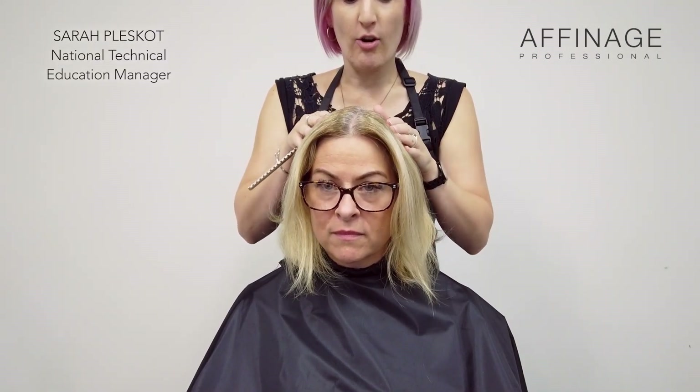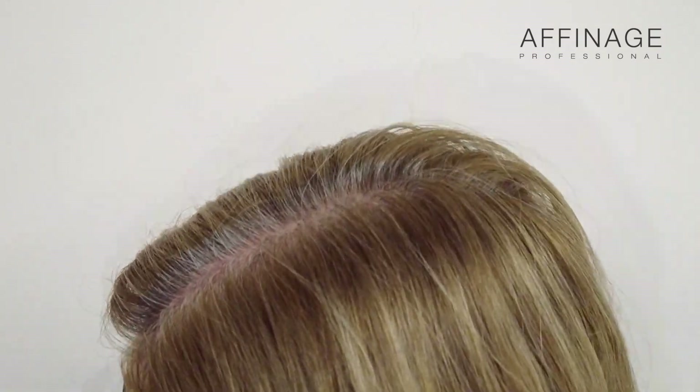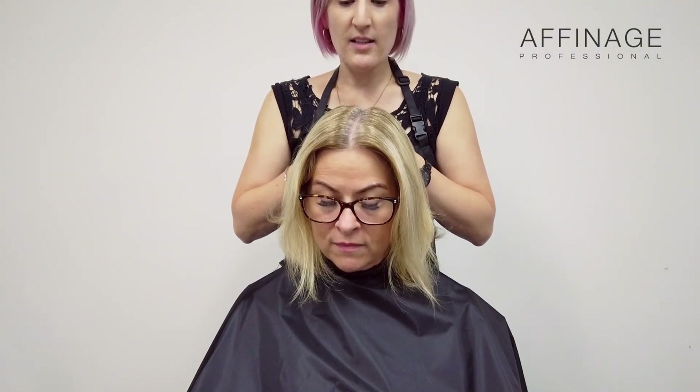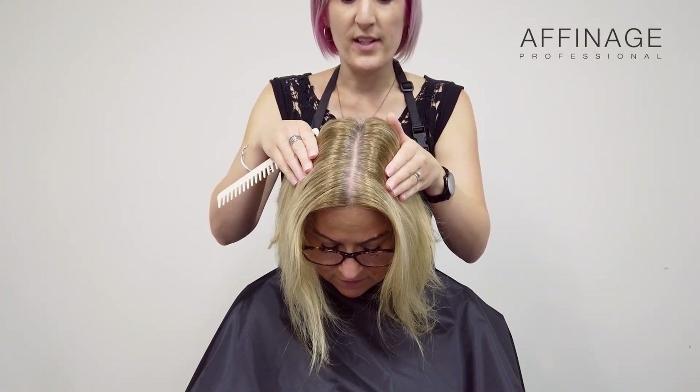Today we're doing a grey covering treatment. We are working on about 90% grey with a natural level of a level 6. We will be using 6% developer as we're dealing with resistant hair and a coarse hair type.